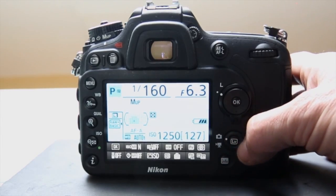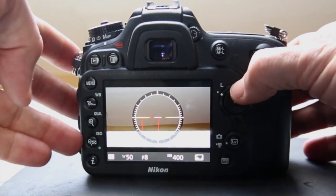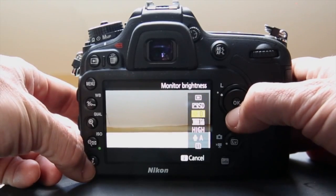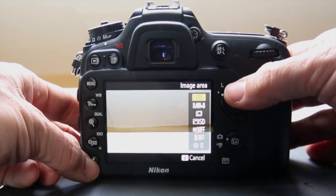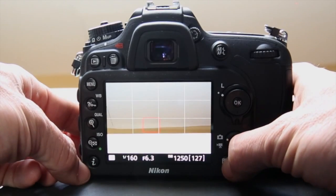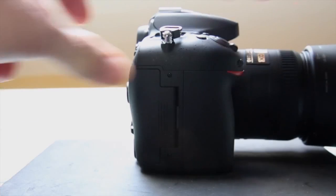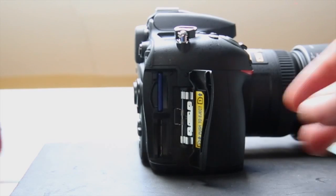Below the multi-selector is the live view switch and button — flip it and push it and you're in live view. With live view running you can press the I button to cycle through information and get quick access to settings. Switching into video mode gives you the same quick-access settings. The camera also has dual SD card slots, with the option to write different file types to each card, use one as a backup, or send video to one and JPEG to another — lots of flexibility.